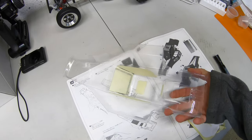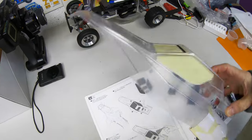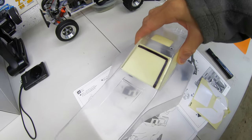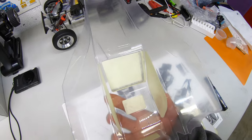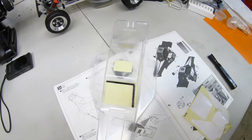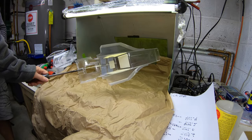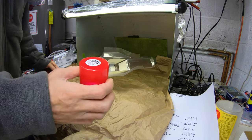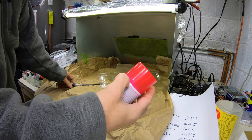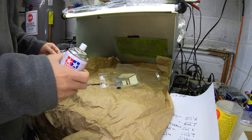I masked off the body with the included masks, but you can see the window mask they give you is larger than the window. So I'm going to have to trim that right side off where the black line is. I don't know why it's like that, but it is. I have the body ready here. We got the Tomahawk PS37 — this is a translucent red — so I'm going to spray this on first. I'm going to turn the fans on.